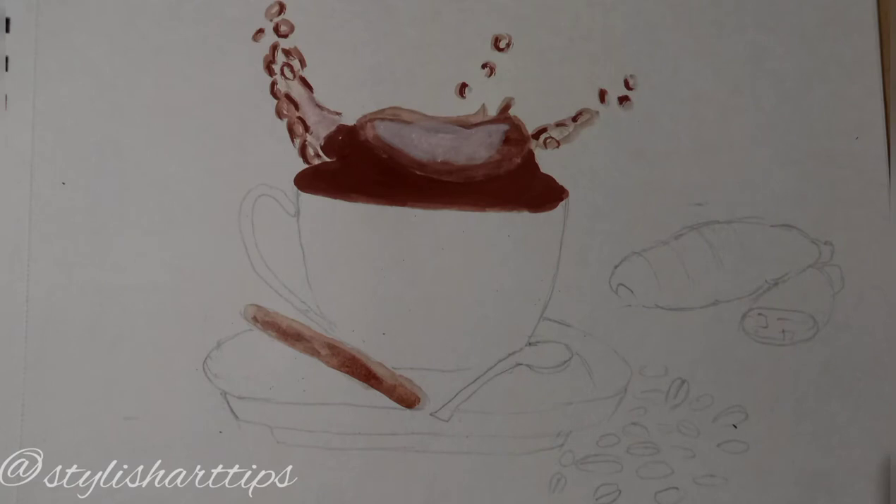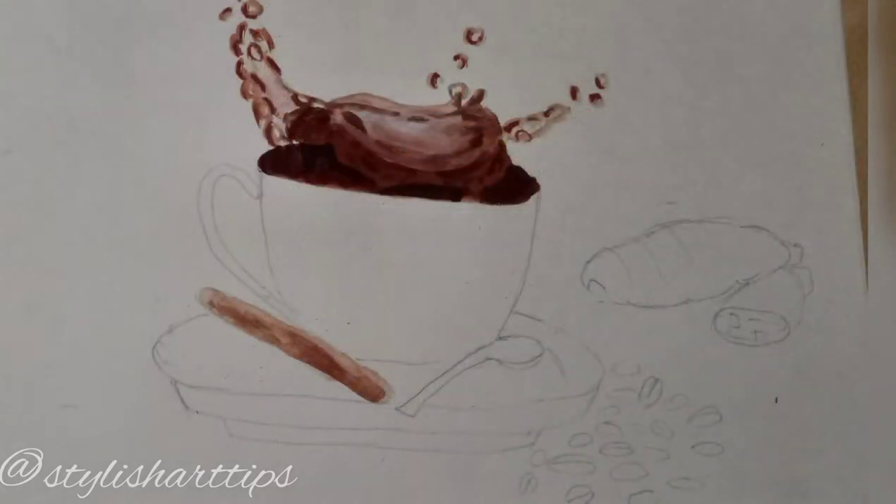As you can see, I have used brown and I have added white in it to make light brown color. Now here I've added dark brown color, so we can make dark brown color by adding black in the brown color.